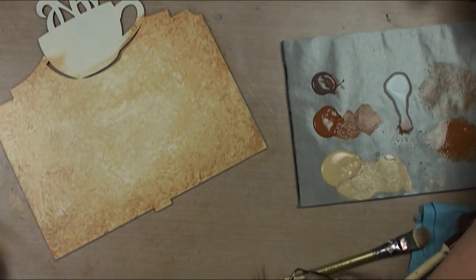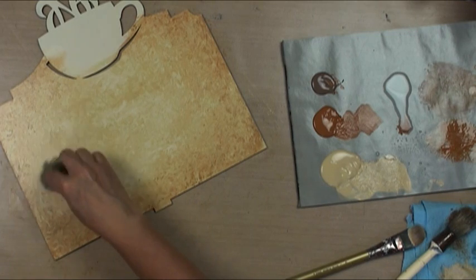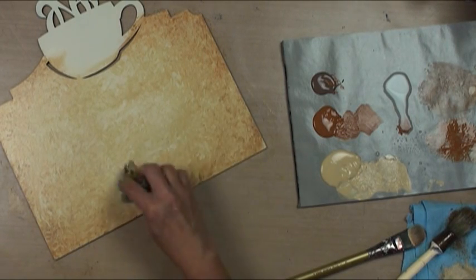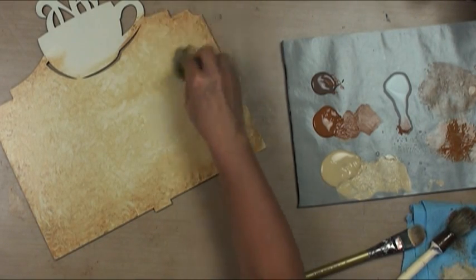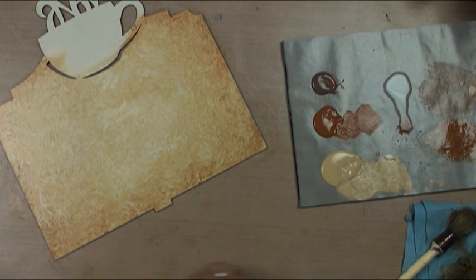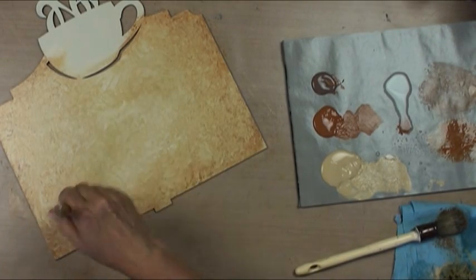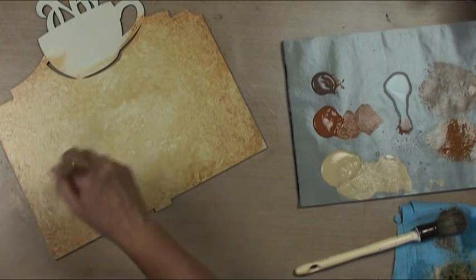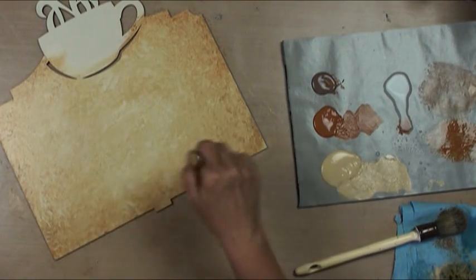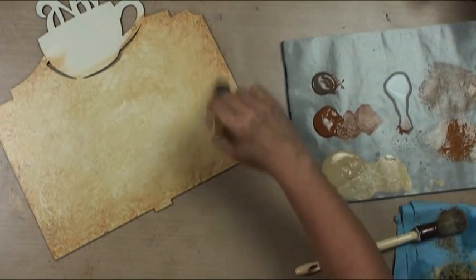I'm going to rinse out my sea sponge and go back in - maybe I'm looking to remove just a little bit where I think I've gotten a little bit heavy, so I'll back things off. Then just do feather blending, and I can go back and add just a little bit more of a sea sponge effect. Basically, what you want to do is keep blending until you like the look.